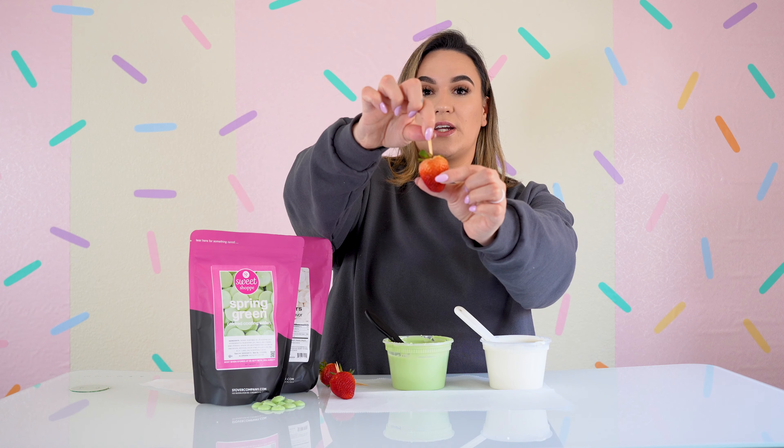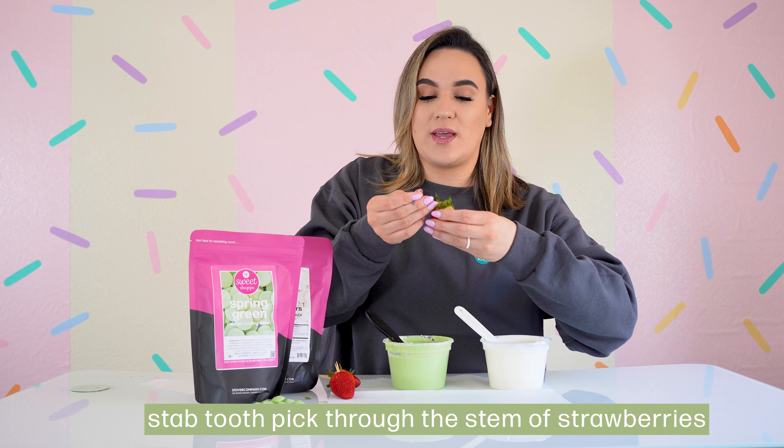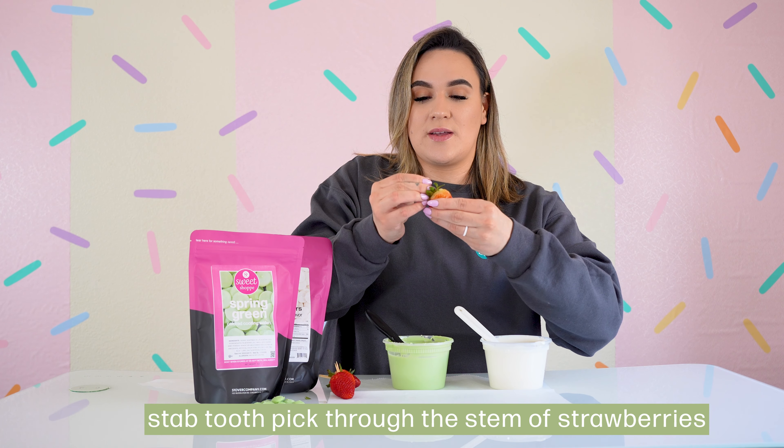Start with your strawberries — make sure they are freshly washed and dried. Having them at room temperature is going to be the best way to prevent any cracking or elephant skin when you dip inside your melted wafers. Then attach your toothpicks — this gives you control over your strawberry when dipping. Stab the toothpick right in the middle of the stem, ensuring the strawberry is not going to go anywhere.